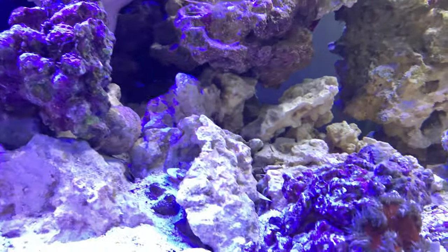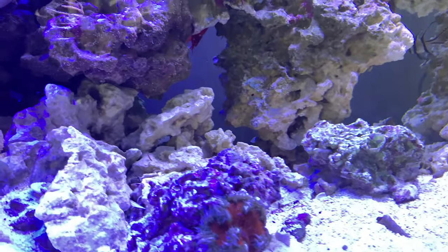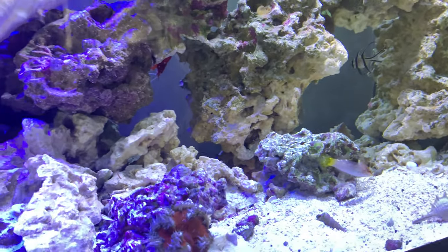I was going to ask everybody what their opinion would be on what light I should go with — like when it comes to the Hippogarrow or a Red Sea Reef 90.